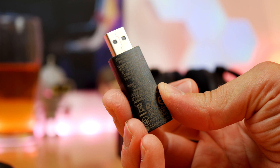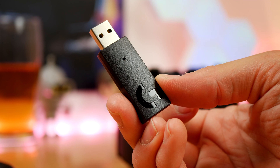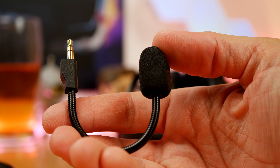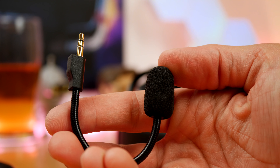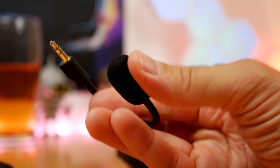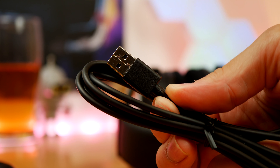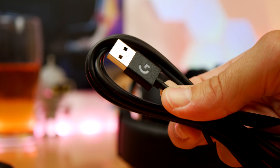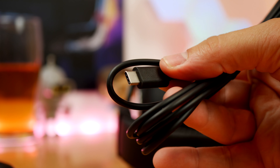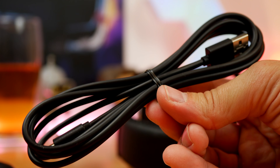This headset sports 50mm drivers capable of between 20 hertz and 20,000 hertz frequency response, so it's not as capable in terms of the range of audio it can deliver — it's not a high-res headset like the Virtuoso. The microphone is also detachable, and it has Blue Voice technology, which is a custom tuning option within the software to tune the microphone. It also has a USB-C connection so you can plug it into your PC, charge it, and use it while plugged in.